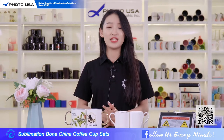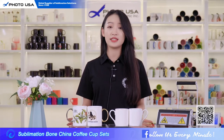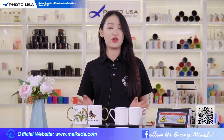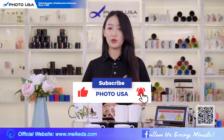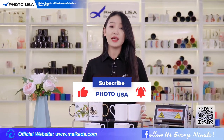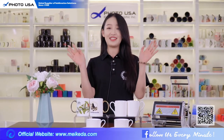That's all for today's introduction. If you want to know more detailed information about the Bung China Coffee Mug set, you can go to our official website. Please don't forget to subscribe — we will keep uploading product introductions. Next video, I'm going to introduce the gradient color glitter mug, so please look forward to it and see you next time.